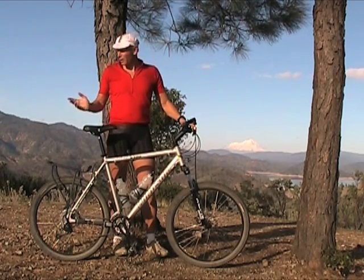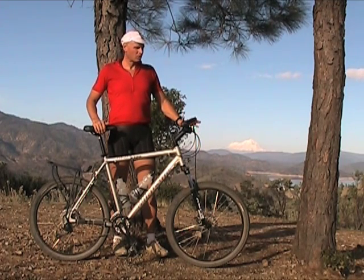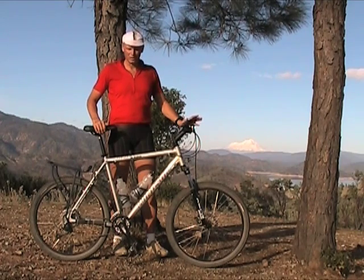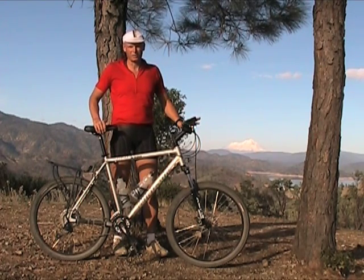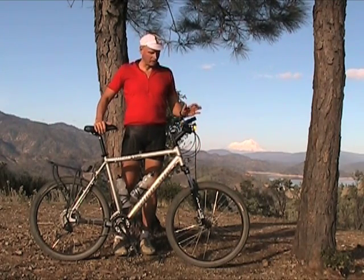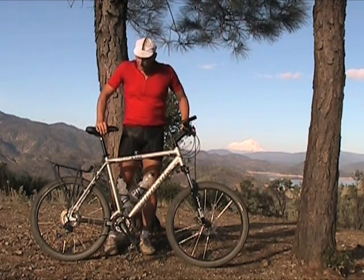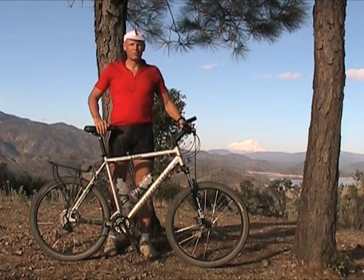The surface around here is covered in softball-sized rocks, so on descents this bike has really taken a beating, and it's come through in flying colors. There hasn't been hardly a problem with it.